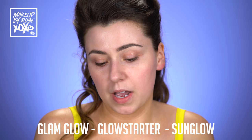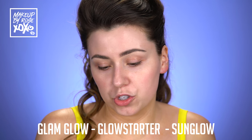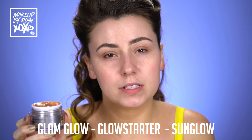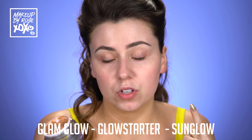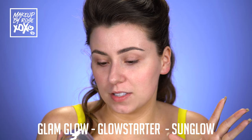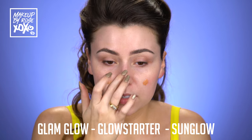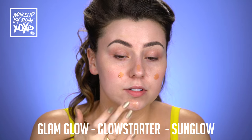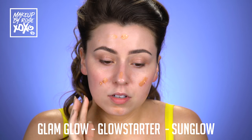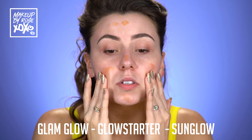I'm going to start by priming my skin. I'm using this moisturizer. This is from Glam Glow. This is called the Glow Starter and they recently just came out with new shades of this. It used to only come in one shade but it comes in three now. I'm taking the bronzia shade. This is called Sun Glow. And we're kind of just going to use this as our primer slash moisturizer. I'm just going to pop this all over and start to blend it in.